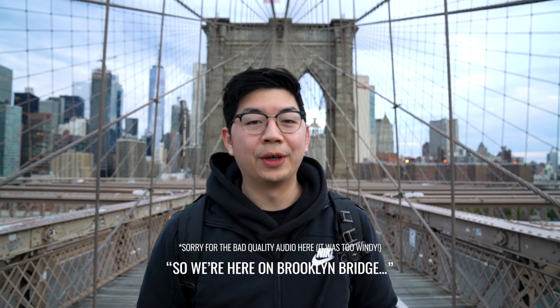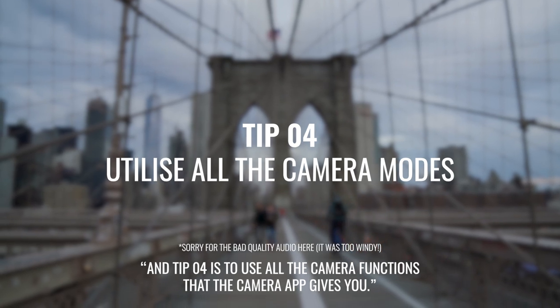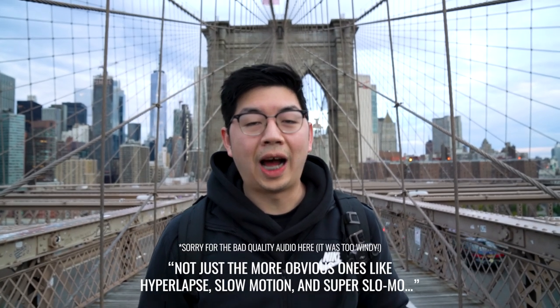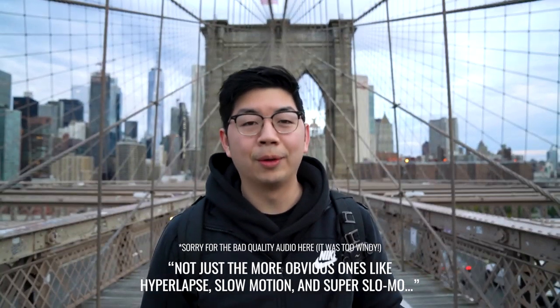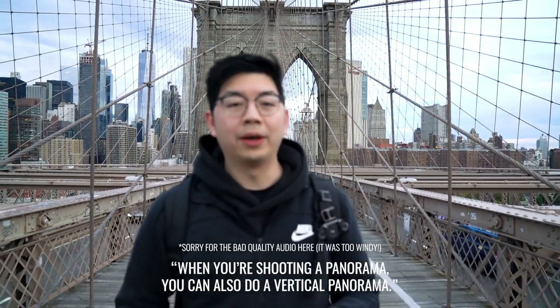We're here on the Brooklyn Bridge and tip four is to use all the camera functions that the camera app gives you — not just the more obvious ones like hyperlapse, slow motion, and super slow mo, but also panorama and live focus. When you're shooting a panorama you can also do a vertical panorama. I'll show you how it's done.